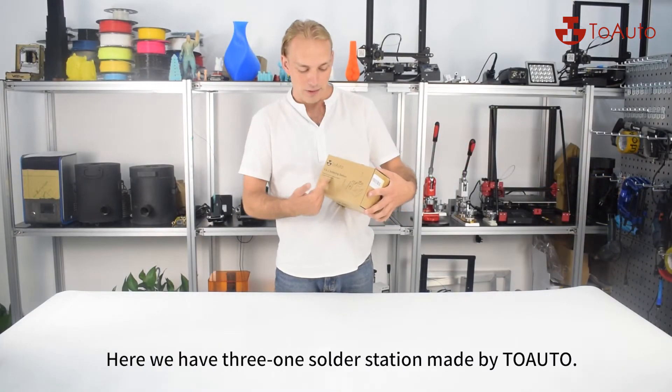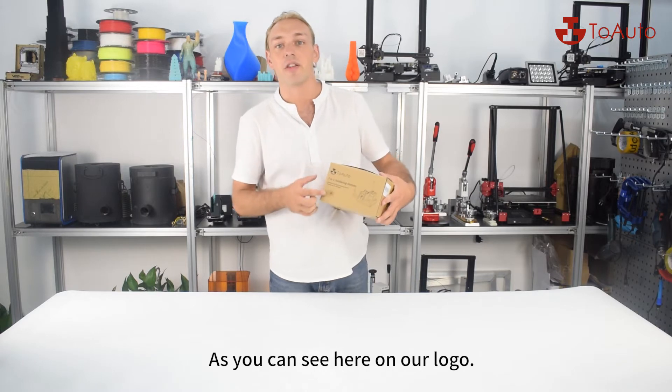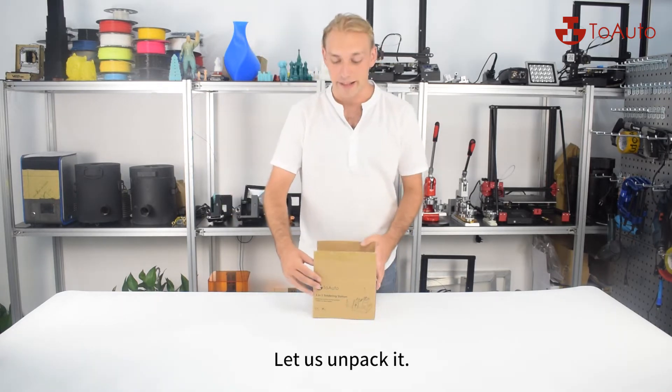Here we have a 3-in-1 soldering station made by Tom Holotov, as you can see on our logo. Let's unpack it.